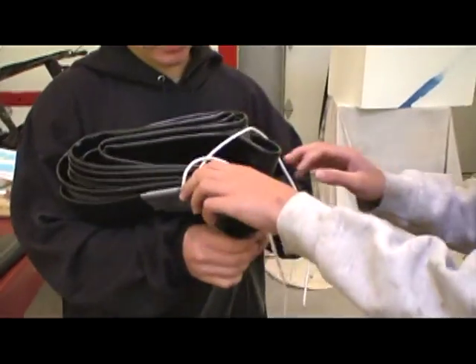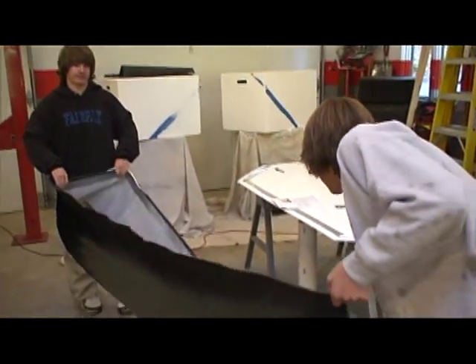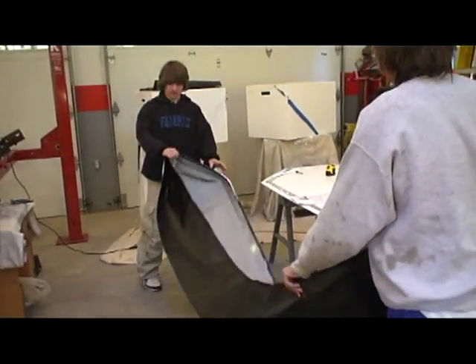This is the finished product of our skirt. It's 20 feet long and it will look like this with it encircling our hovercraft.